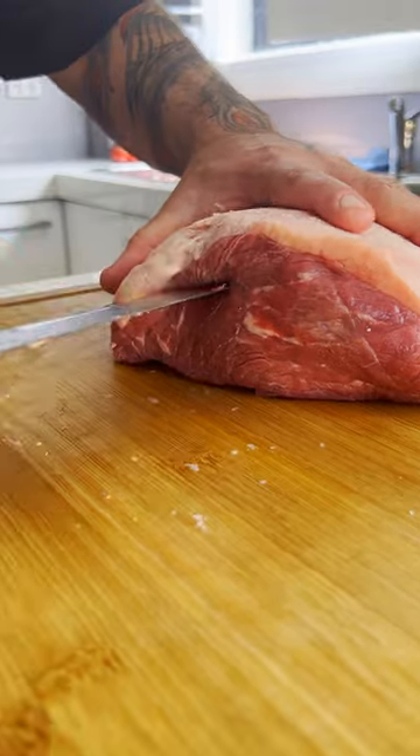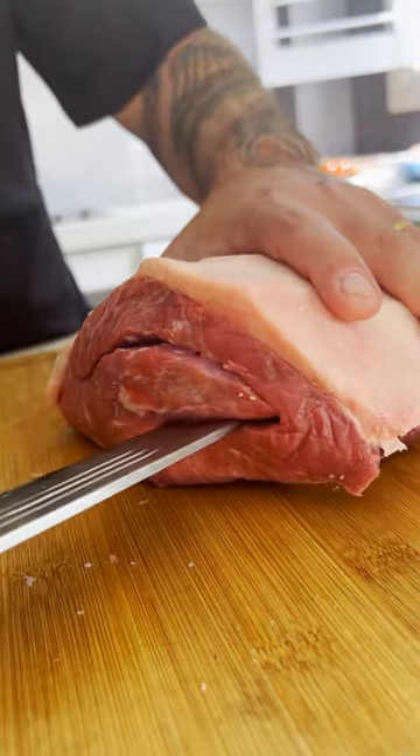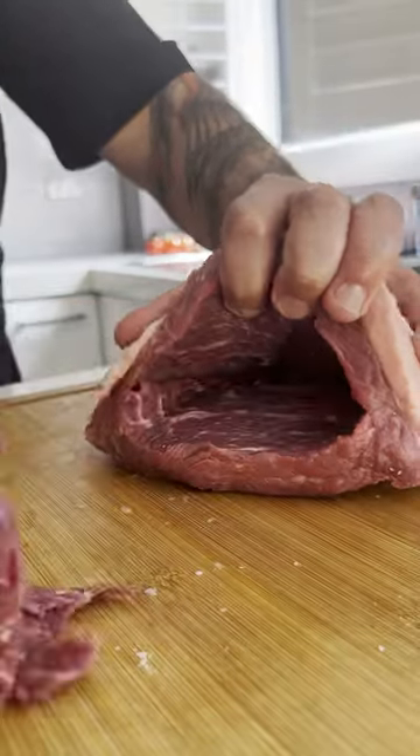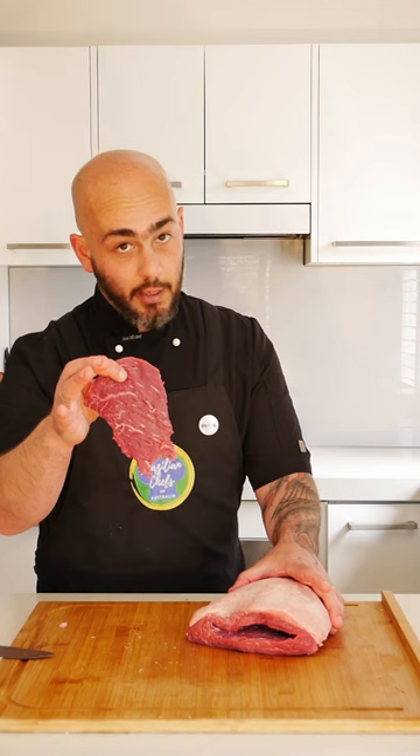We need to cut it open and take a little bit of meat from inside to get our stuffing in there. Now we have room to put our stuffing. Keep it — it's delicious.